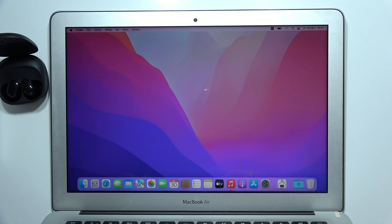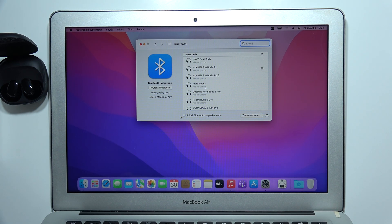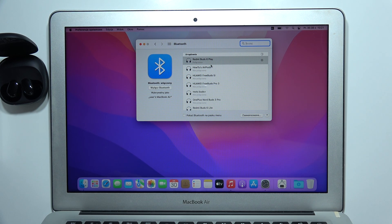You have to put it close to your MacBook and go into the settings. Then open Bluetooth settings and search for Redmi Buds 6 Play. They appear right here, so click on the connect button. They will move to the top and as you can see we are successfully connected, so that will be all.